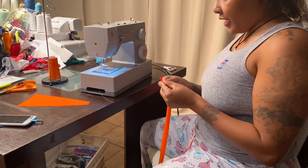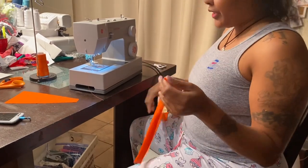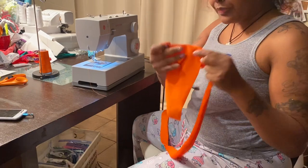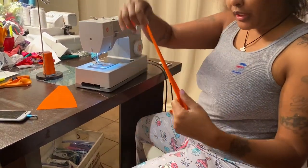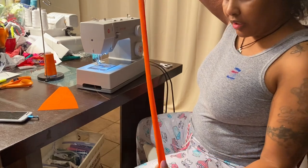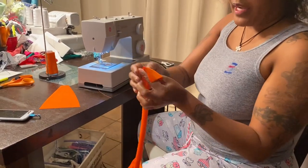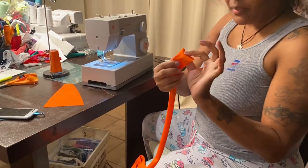Hey, you guys. This is the how-to make a slingshot thong. This is the thong — I kind of already cut it out. And then this right here is the part that I'm going to use to trim it. This is just a straight long piece that's no wider than three inches. And this is how we're going to put it together.